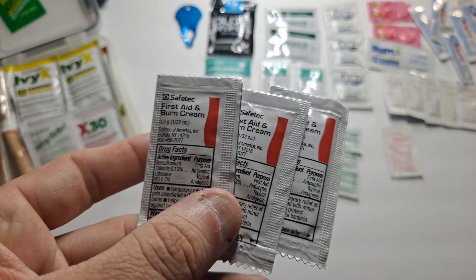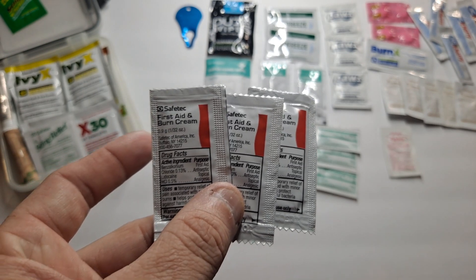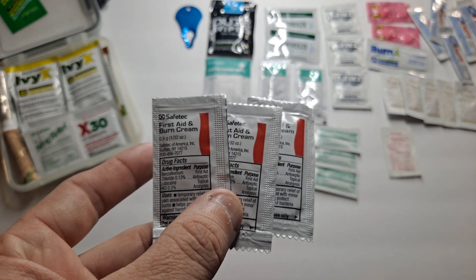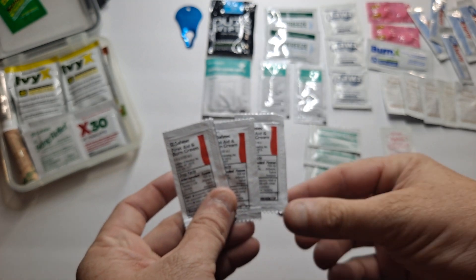This is for cuts and scrapes — keeps the wound moist and helps remove bad germs or bacteria. You can also use it on sunburn.